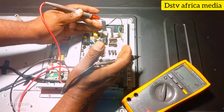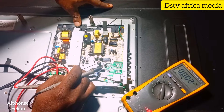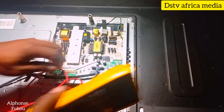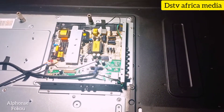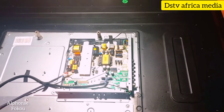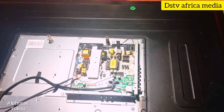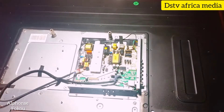That means the board is actually supplying voltage to the LED, and one of the LEDs may be damaged, so we have to open the whole TV. We have to open the whole TV so we can see the condition of the LEDs. It's going to take some time because there are a lot of screws here.